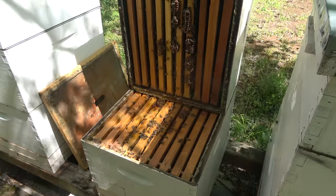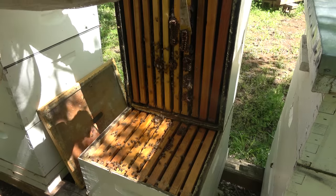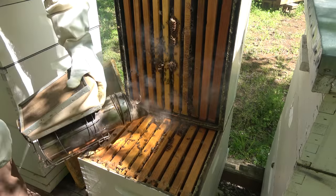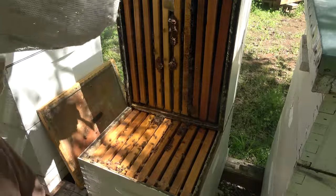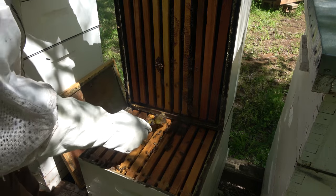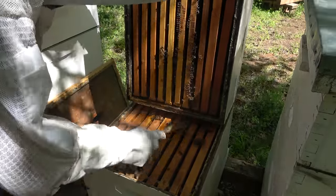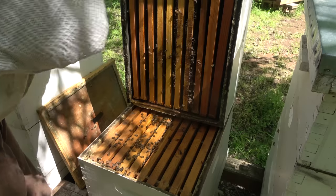What I can do to this hive to slow down the swarm urge is scrape this drone brood off — they'll be less apt to build queen cells in such a hurry. Since I have some queens coming in, I'll go ahead and scrape this off. This hive hopefully won't swarm on me. They can still build queen cells up on the frames that you won't see with this method, so it's not foolproof, but it's pretty good for a quick search for queen cells.